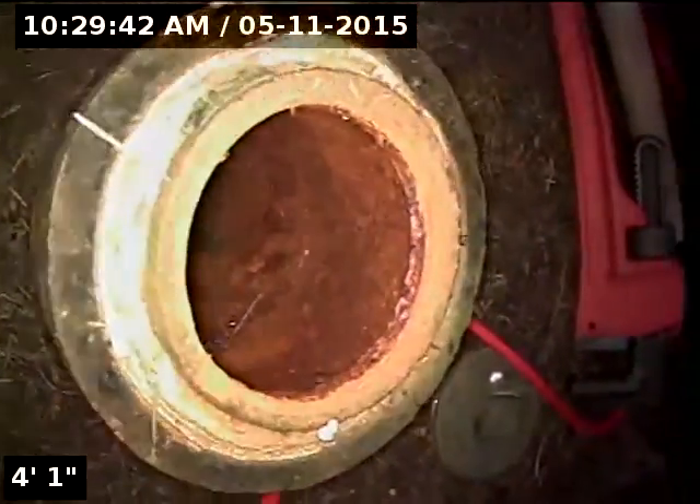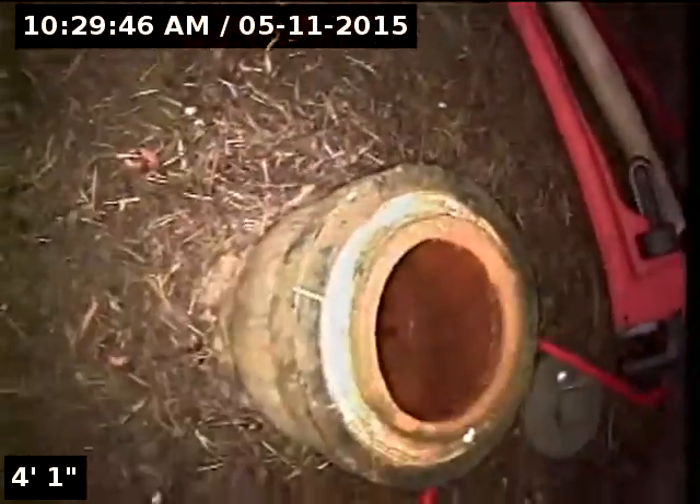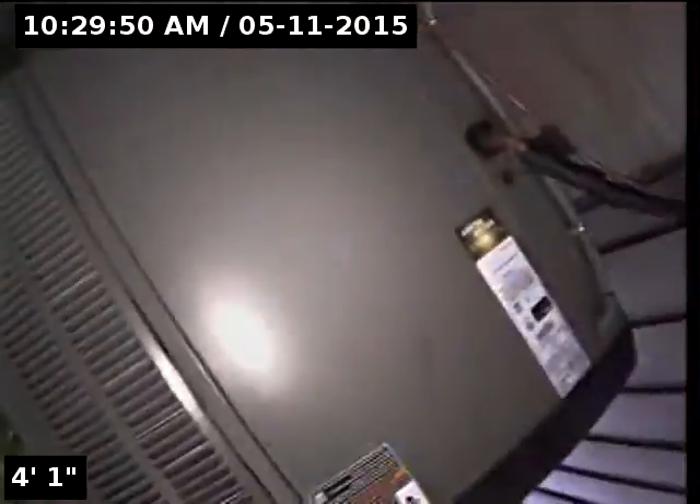Good morning, my name is Jeff. I'm with Sewer Tech Northwest and today I'm at property address 2050 Southwest 78th Avenue here in Portland, Oregon. We're located at the left side of the home next to the air conditioning unit where there's a three-inch cast iron cleanout. This will be my point of access. I'm going to insert the camera and check the overall condition and serviceability of the sanitary sewer line.